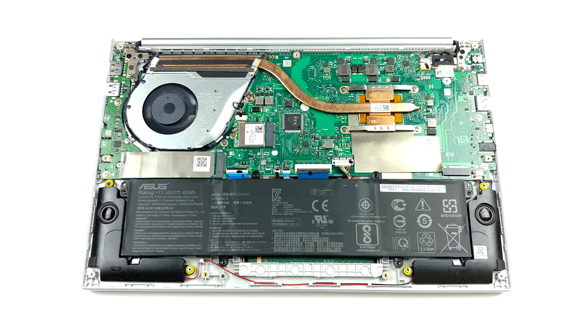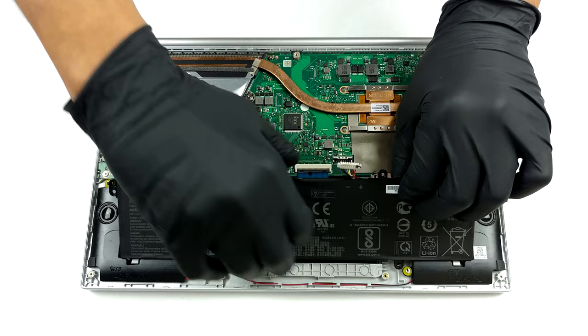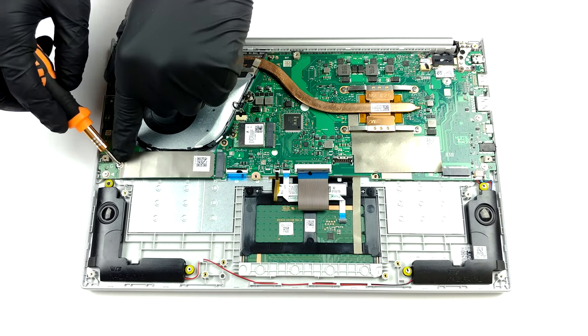Unfortunately, the memory is soldered to the motherboard. It comes in configurations of 4, 8, or 16GB of DDR4 RAM. On the bright side, you can upgrade the storage via 2 M.2 PCIe X4 slots.